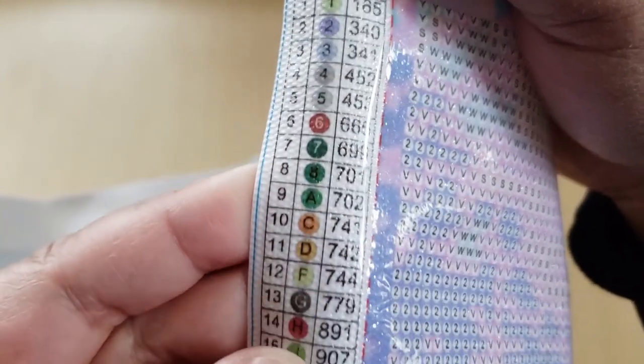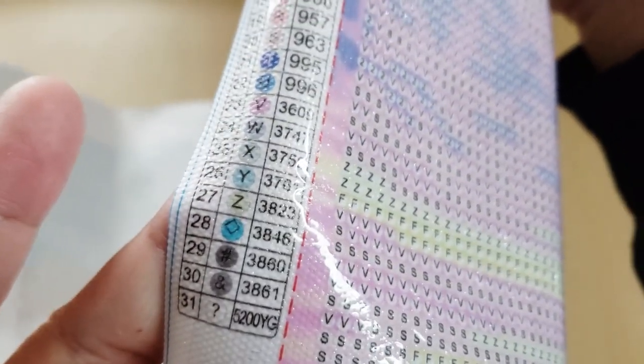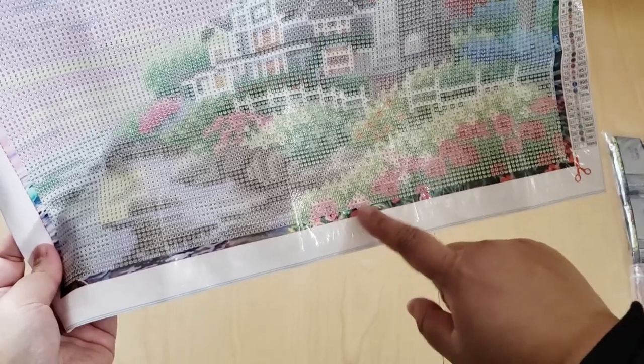The number 8 looks like it might be hard to see, but we'll have to check on the drill field. The color K could be an issue — and there's also 5200 YG. It's 31 colors total, so let's look for those questionable colors. Okay, so K — see how on the schematic it shows purple behind it, but on the canvas there's white behind it, so that's really good. It won't be an issue to find that drill pattern.